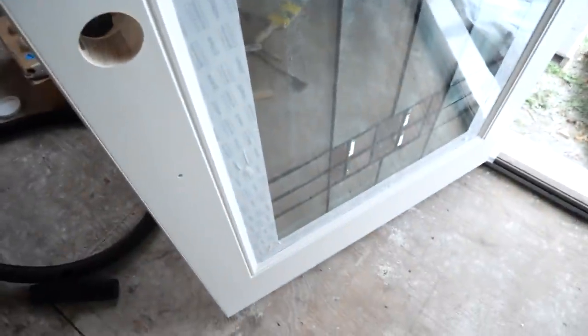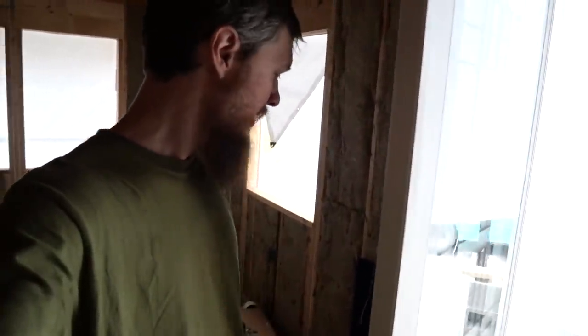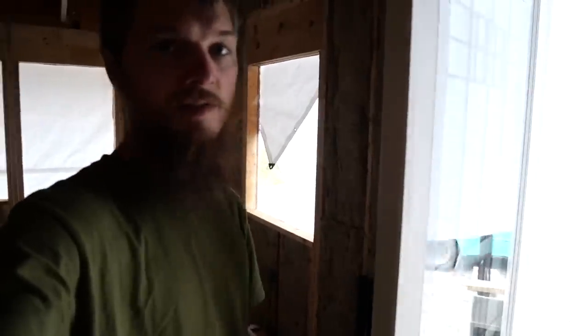I got tape on the glass and tape on the hinges. I cleaned the door and got all the dirt off it, and I think we're ready. So let's open the paint and get painting.